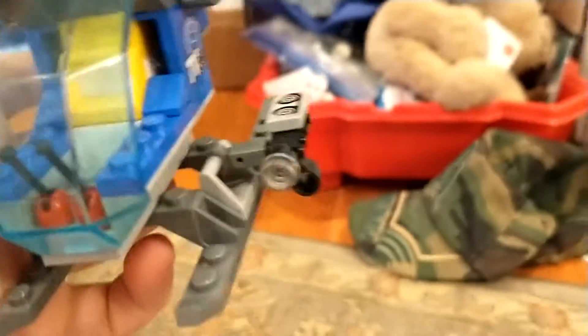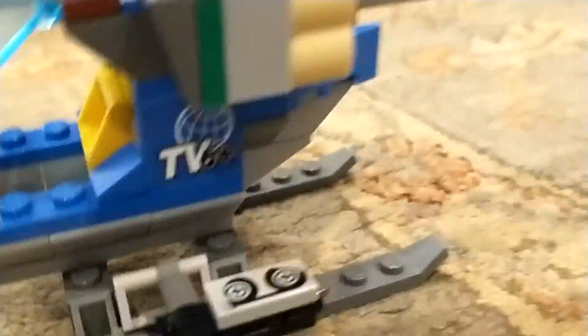There's the inside, wheels, license plate. Then the helicopter — camera, inside of it. Open, close, blade, back rotor.